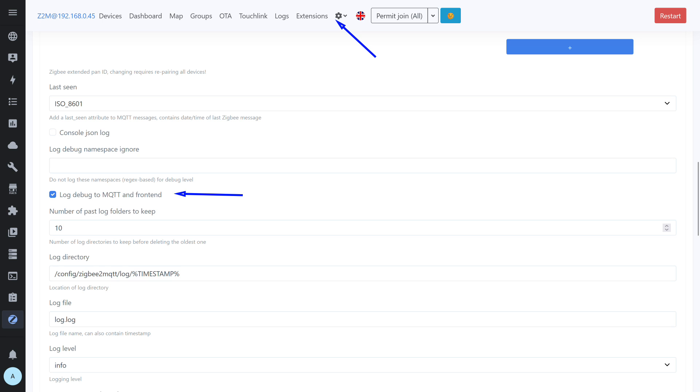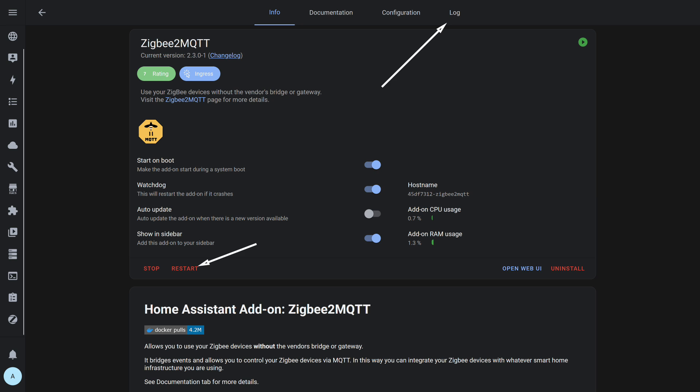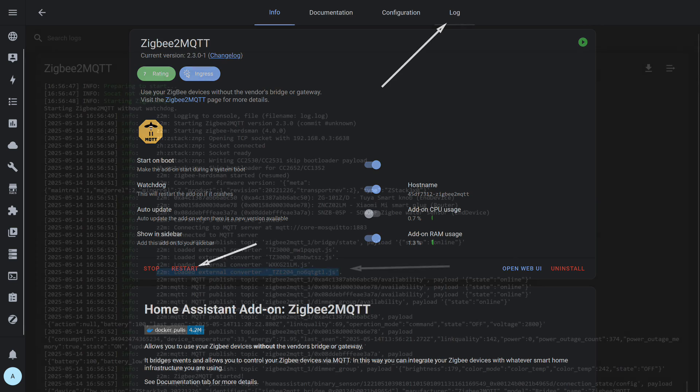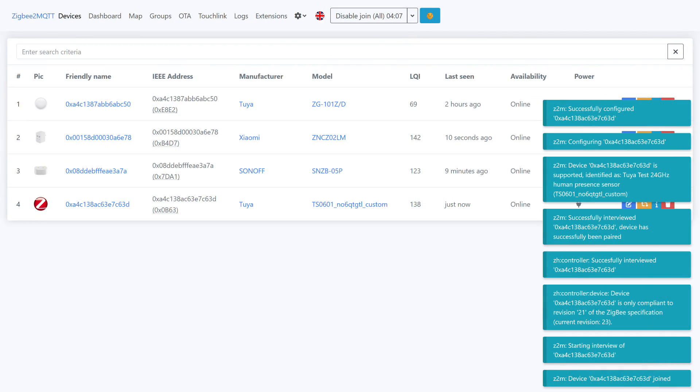To monitor what the device sends to the system, I enabled the debug log option in Zigbee2MQTT settings. After saving the changes, you need to restart Zigbee2MQTT. The device must also be removed from the system first — when creating or editing converters, reconnecting the device is necessary for changes to take effect. I prefer to restart from the Home Assistant add-ons menu. After that, I go straight to the Log tab. When Zigbee2MQTT starts, you can see that my converter was successfully loaded.